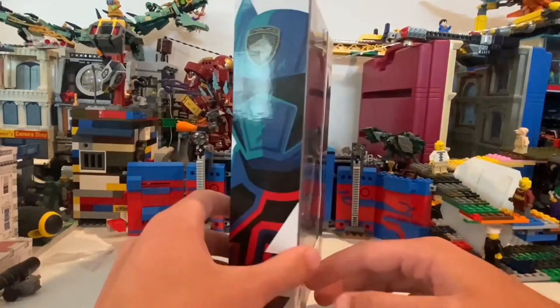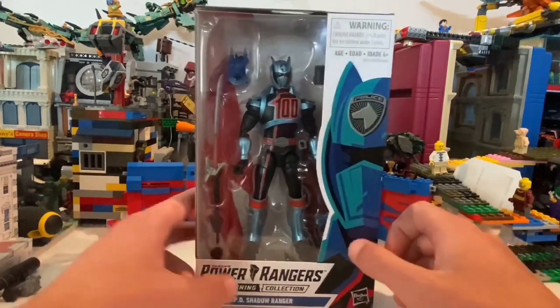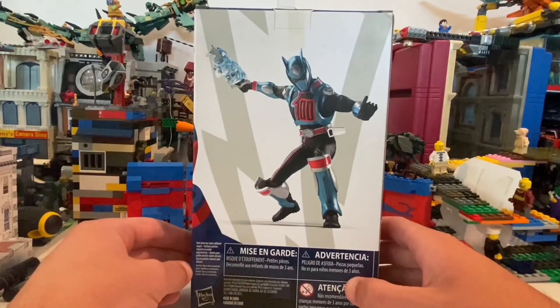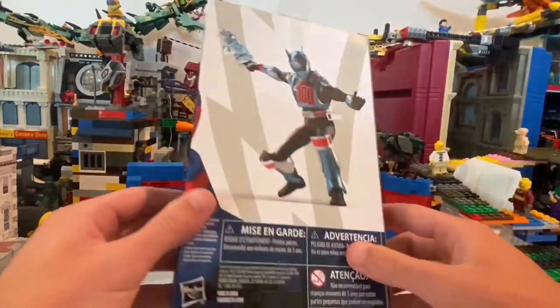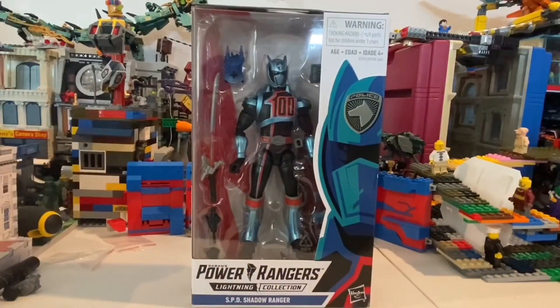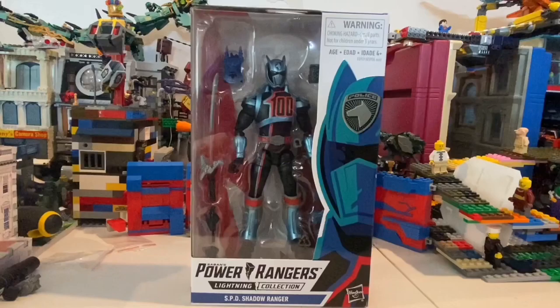He looks like he comes with a bunch of accessories, kind of hiding behind the packaging. Here's the front — I like the box art — and then here's the side, the back, the top (not much there), and the bottom with the DCPI. I really hope they come out with the green one, number three — I forgot his name, but I remember him being hilarious. He was actually my favorite Power Ranger; this one is my second favorite. I did find number two and I have number one.